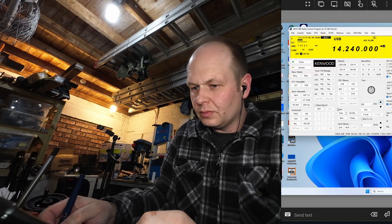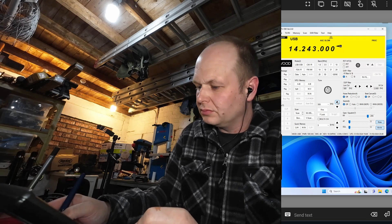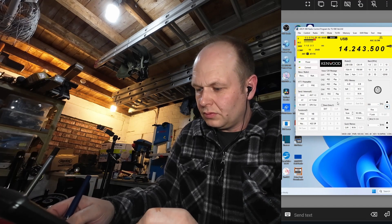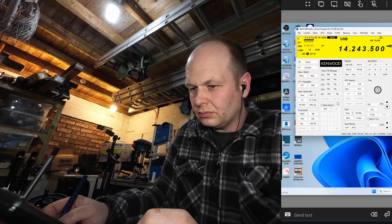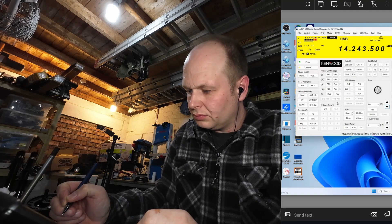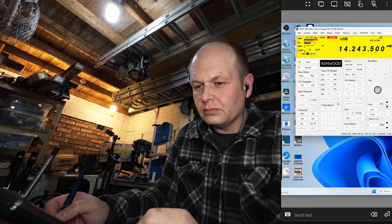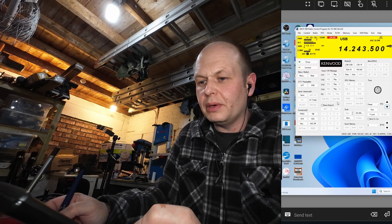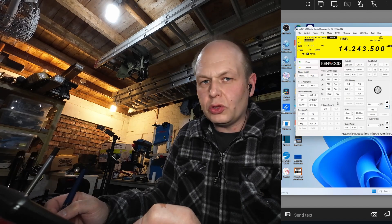You're Oscar Papa X-Ray. Yeah, you're number six — zero, zero, six. Number six. Over. Yeah, sorry. Your number is zero, zero, six. Zero, zero, six. Number six. Over. QSL, QSL.